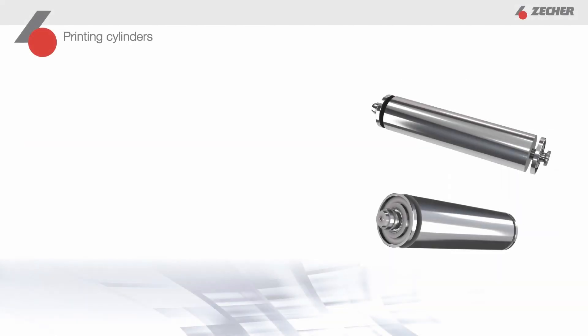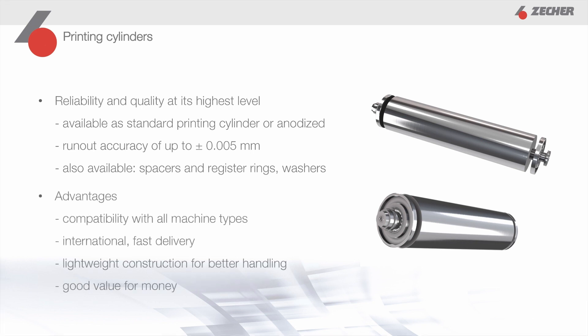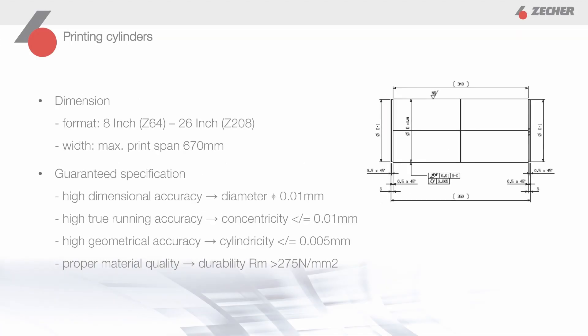Let's now move on to our printing cylinders. Our printing cylinders are available in the usual Tsecher quality in two versions: as a standard printing cylinder, and as an anodized version. The printing cylinders are offered with the appropriate accessories that you need to operate them in the machine. The advantages of our printing cylinders are that they are suitable for almost all machines, easy to handle due to their low weight, offer a very good price-performance ratio, international availability, and are available in all common formats and sizes.